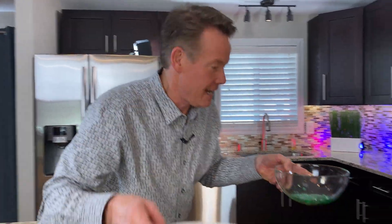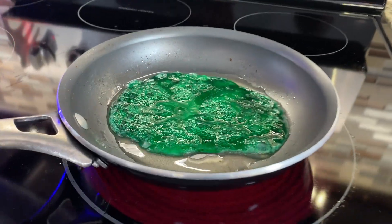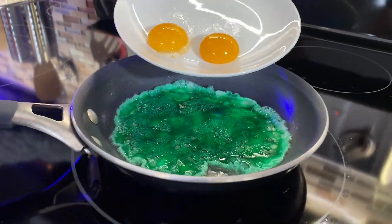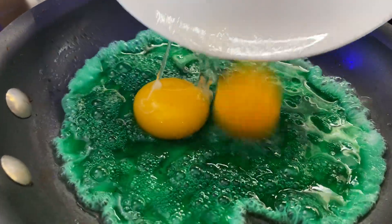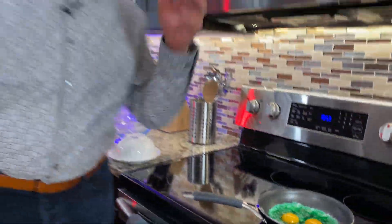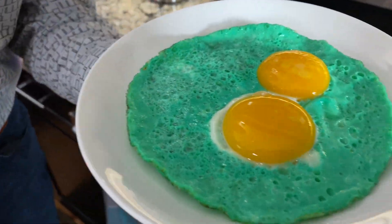We're going to pour all of this into the pan. Here we go. All right, into the pan. Now the egg whites go in — they're now green. Look at that, and carefully put in the egg yolks. They're going to be amazed. How in the world did you do this? Not only is that going to be amazing, but when you serve them, they are going to absolutely love it.